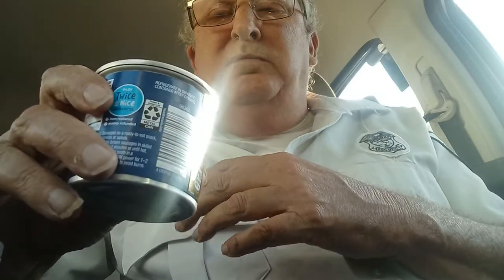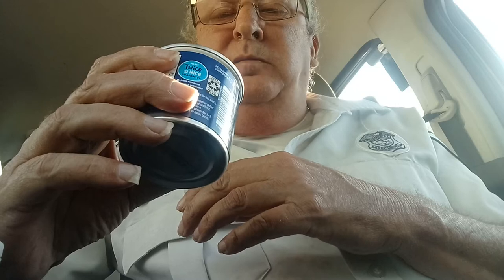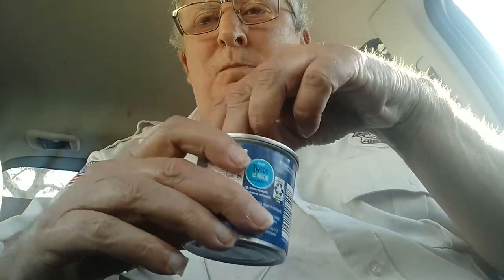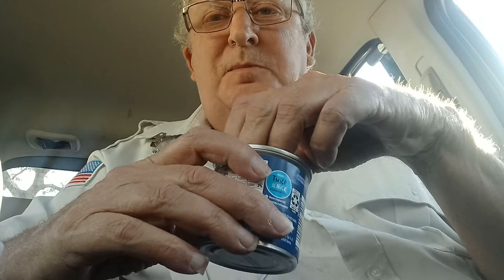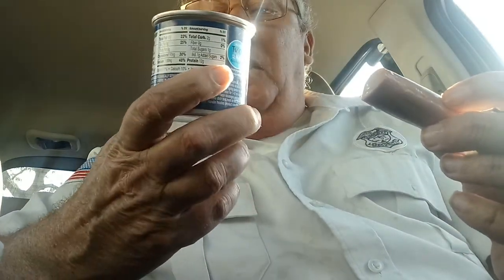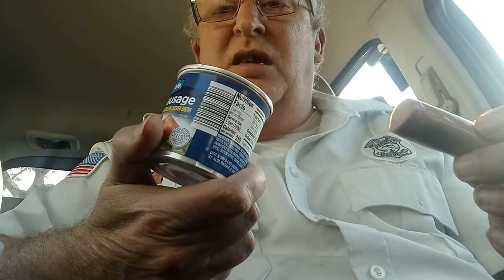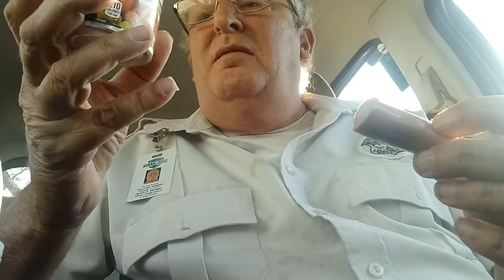Anybody would like one? I think you can buy it for like 50 cents a can. I think it actually came from Winn-Dixie. It has money refunded if it's bad or well.